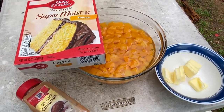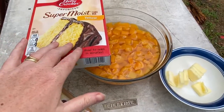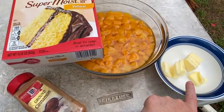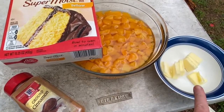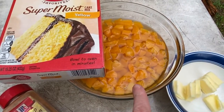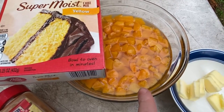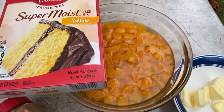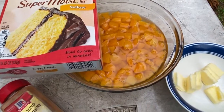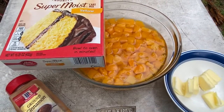Here are the supplies and ingredients we're going to be using today. I've got a yellow cake mix, ground cinnamon, half a stick of butter sliced, and peaches. Now, the recipe called for canned peaches and by golly there was not a single can in our stores close to home, so I had to buy the little snack cups — and there they are.